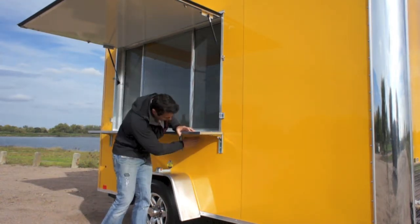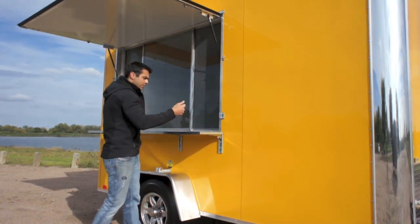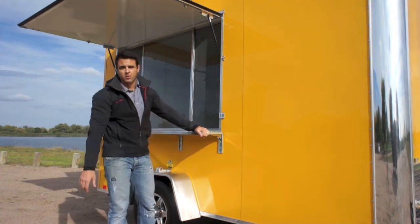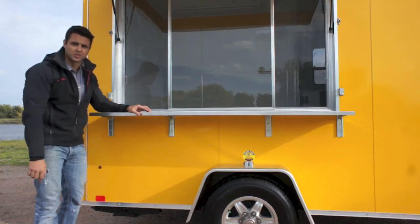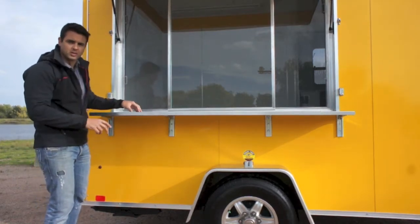There's a nice serving shelf that's 12 inches deep and 6 feet long to match the window, held on with small brackets underneath. You just lift this countertop up and out and stow it inside the trailer so it doesn't get tampered with while going down the road. Underneath the rear corners of the trailer we have heavy-duty crank-down stabilizer jacks — crank those down at an event and it makes the trailer real stationary and sturdy.